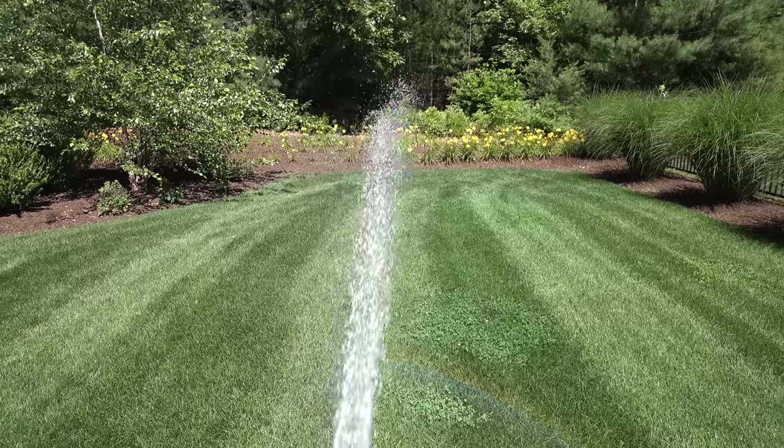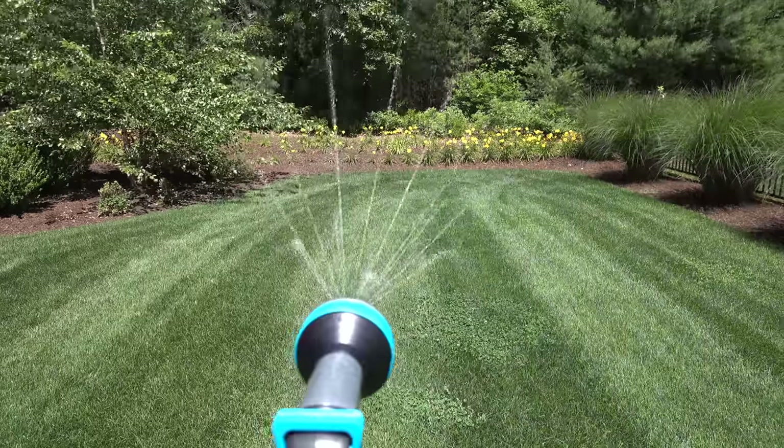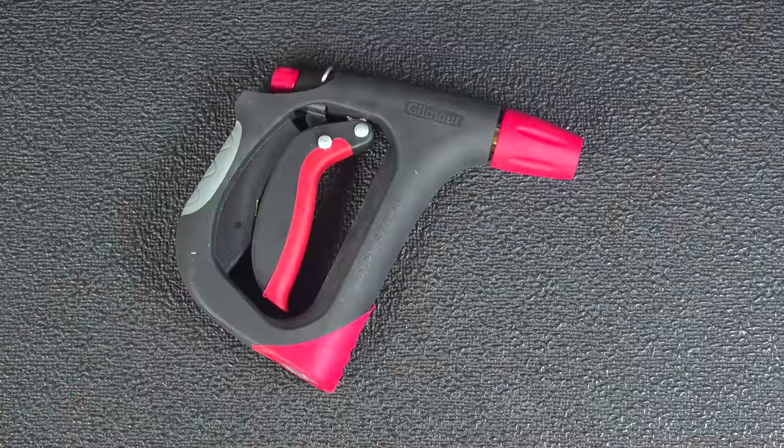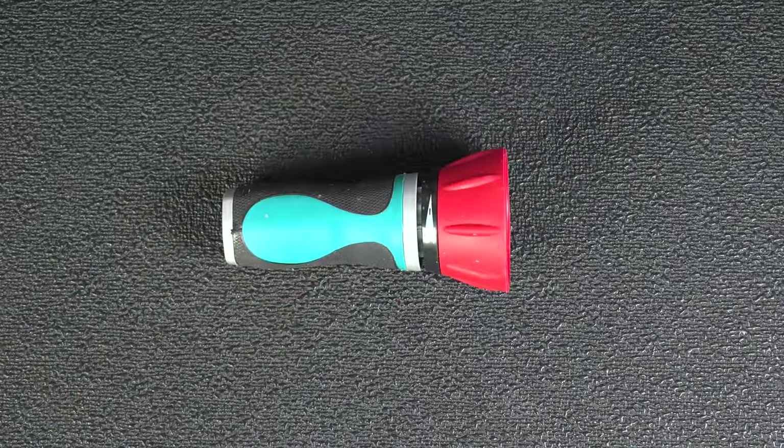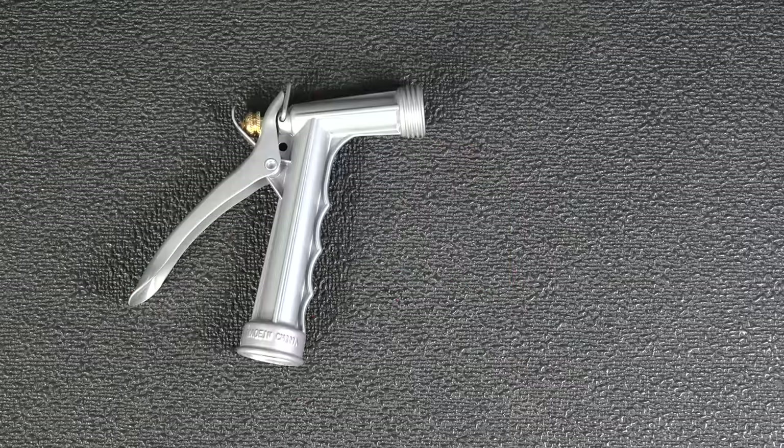Seems like no matter who you talk to, everybody out there hates their garden nozzles and will tell you how hard it is to get a good one. So in this video, I've selected 12 of the best models on the market. We're going to try them out and help you figure out which might be the right one for you.